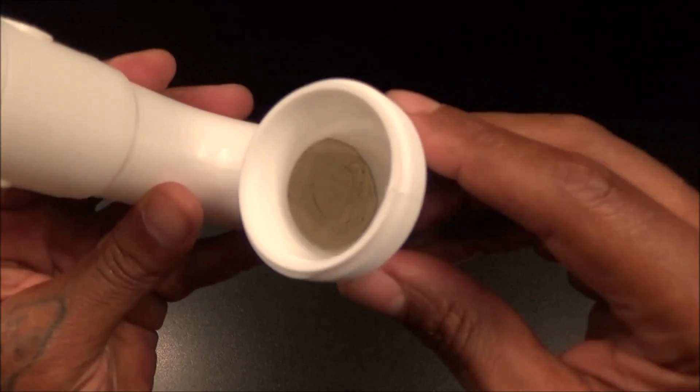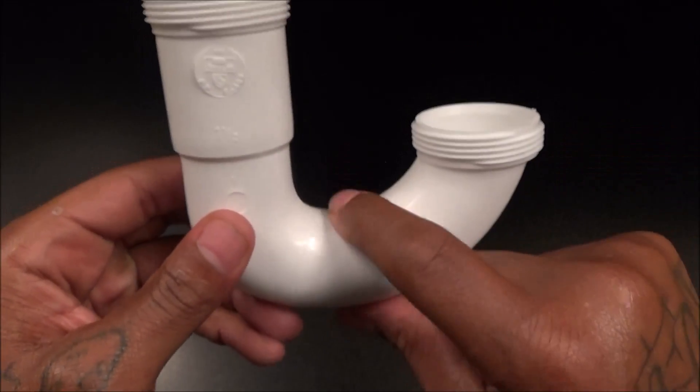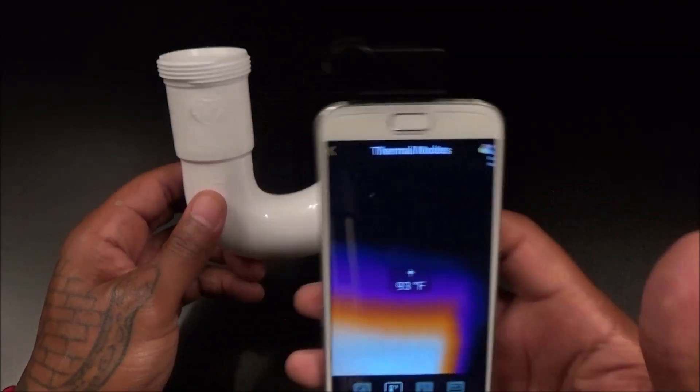Let me turn the lights on and pour out the water to show you what I did. All I did was stick some clay inside the pipe, and that's where the clog was — right in the middle. You were easily able to see it using the thermal camera.